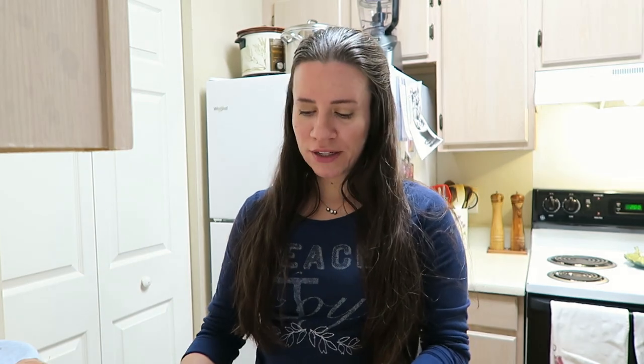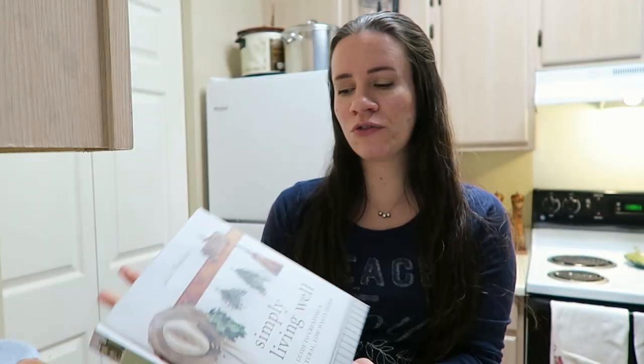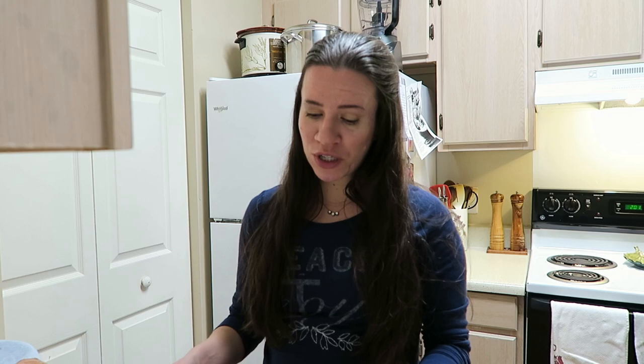Earlier this year at the beginning of January I got a new book called Simply Living Well by Julia Watkins. This is what the cover looks like. It's a really beautiful book. I didn't really know anything about her or the book before I ordered it — I just looked at the reviews, a couple previews and the photos, and I was pretty impressed.